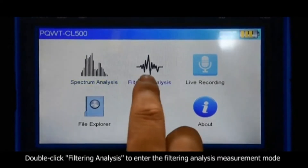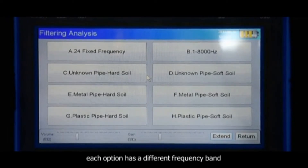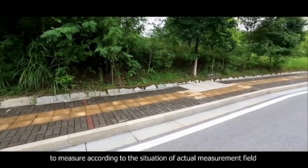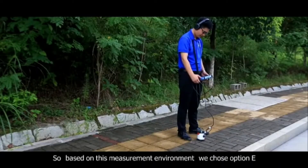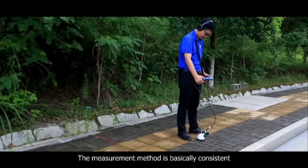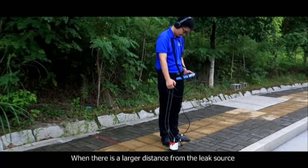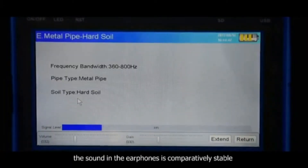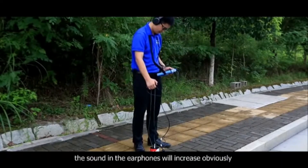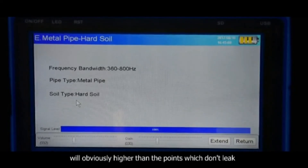Double click filter analysis to enter the filter analysis measurement mode. There are 8 options on the screen. Each option has a different frequency band according to the situation of the actual measurement field. Based on this measurement environment, we choose option E — metal pipe, hard soil — to take a measurement. The measurement method is basically consistent with spectrum analysis. When there is a larger distance from the leak source, the sound in the earphones is comparatively stable and the signal level on the instrument's screen is lower. When it is near to the leak source, the sound in the earphones will increase obviously and the signal level on the display screen will be obviously higher than the points which don't leak. So we can identify this point as a leak source.